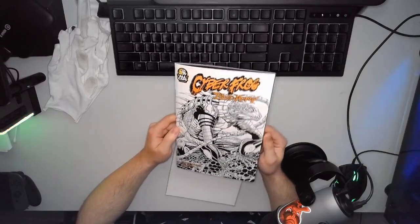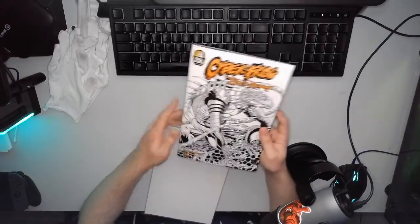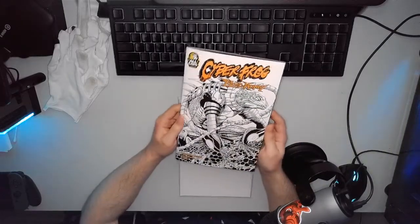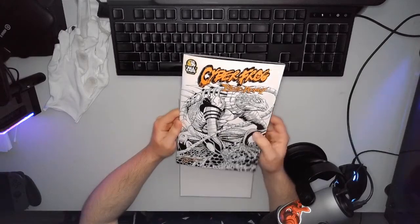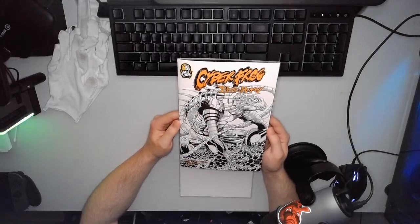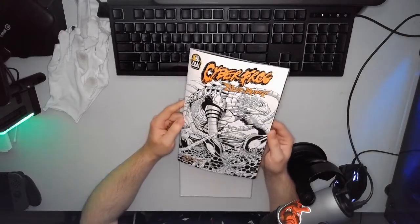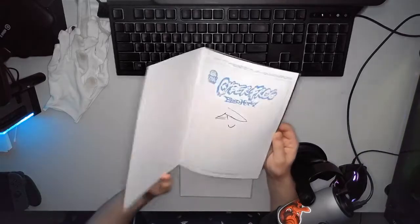This book right now — you can't even find this specific cover on eBay at all. The only line art I found was for like $50. So these do, for right now, hold their value very, very well.